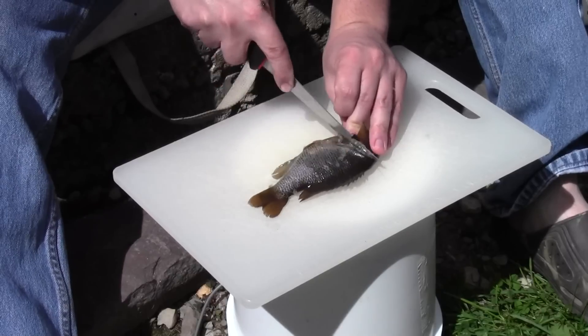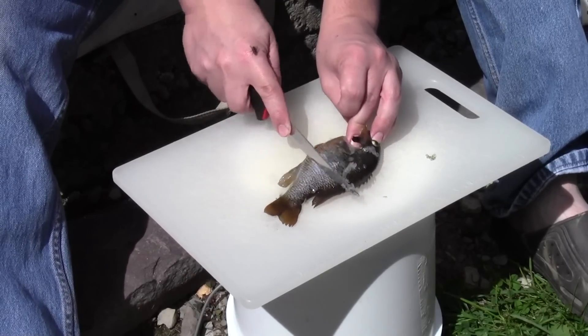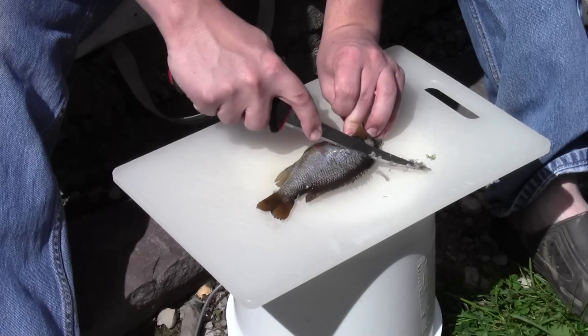You can possibly make this process a little bit easier if you have one of those fillet boards that has a clip on the end, or a knife specifically designed to scale fish, but I just use what I have.